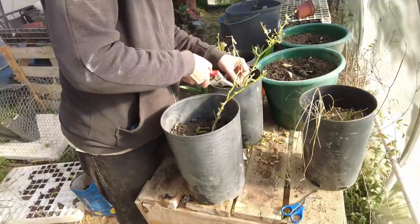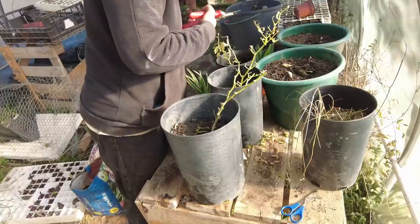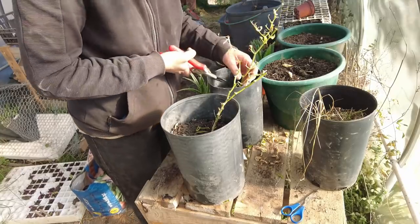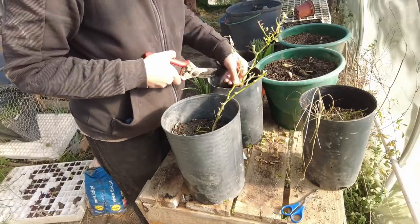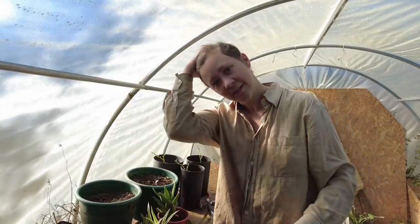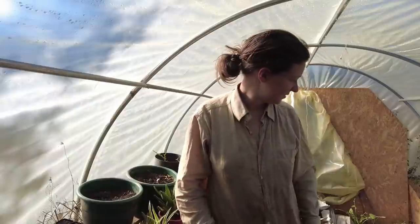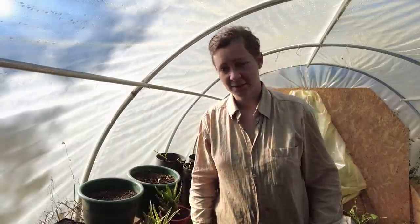The idea is that come spring, which will soon be here, you start watering them again and then they'll start producing much quicker than other plants. It's getting really warm in here, which is a good thing, I guess.